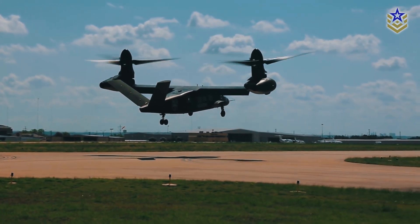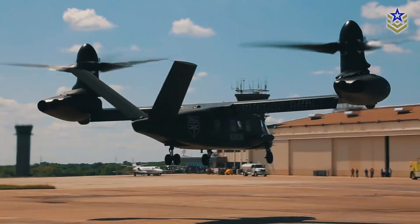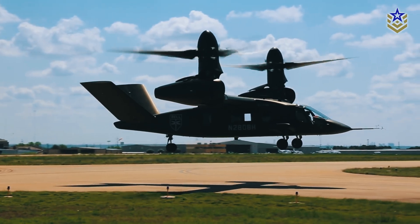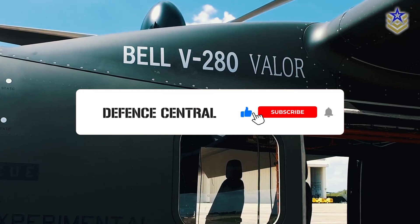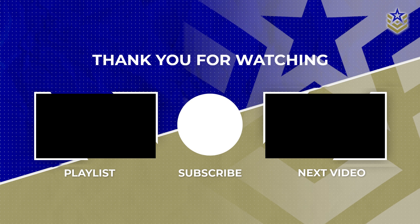Whether we'll see a prototype in two years or face further delays remains to be seen. In any case, we think that the V-280 Valor is quite an impressive platform. Let us know what you think in the comments below. And if you found this video informative, make sure to give it a thumbs up, and don't forget to subscribe for the latest defense news and analyses.